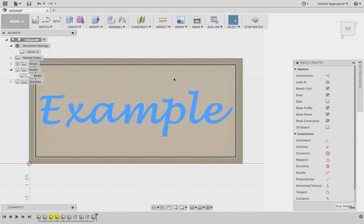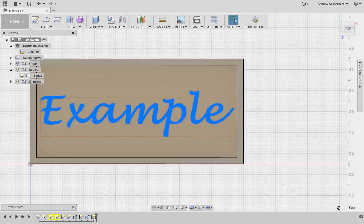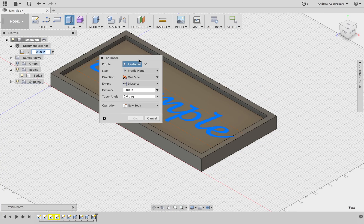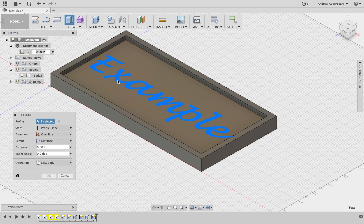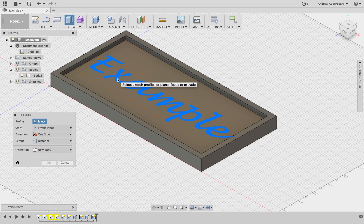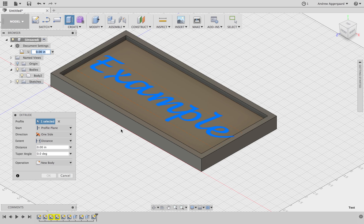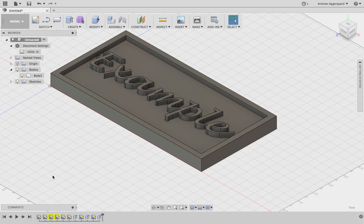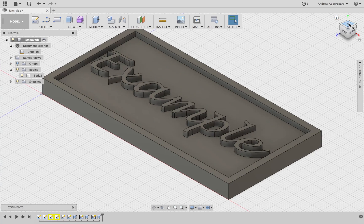Now we're just going to drag it into the box for better placement and get it more centered. Now that we have the text done we can extrude it up. It's already selected in the extrude menu, but if not you can just click on the blue text, then go to the distance option and extrude it up a quarter inch so that it's the same height as the border.